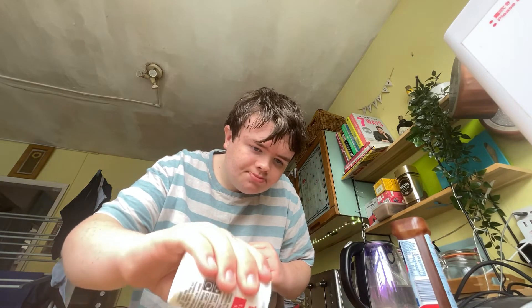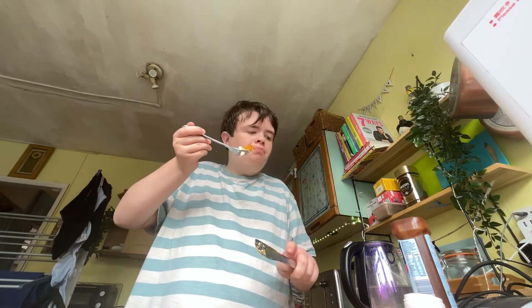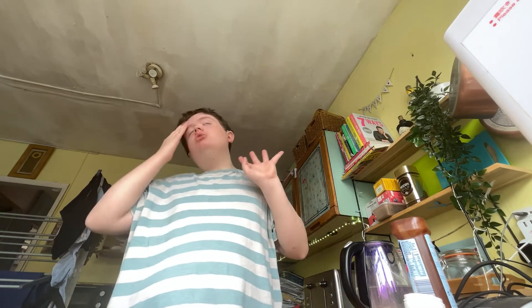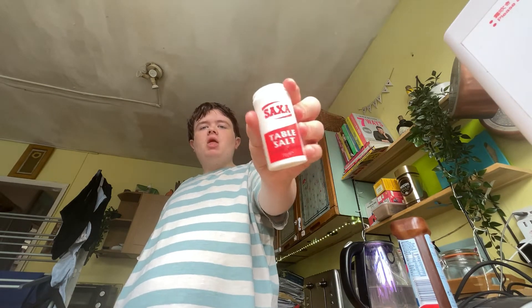Now I'm going to taste test with some salt. I've got some salt on that, let's taste test. I wasn't pleased without it — with nothing on it, no table salt, no HP sauce. It just adds a little bit of flavour to the fish finger.